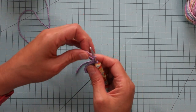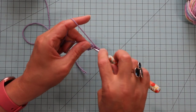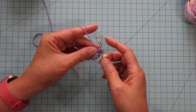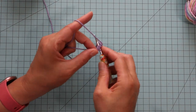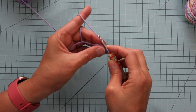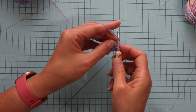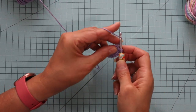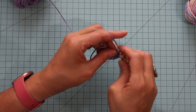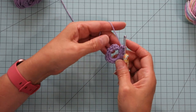Sometimes some of the cotton yarns are a little bit splitty, but this one's not too bad. I'm going to chain one and then single crochet into the center of our ring. I'm going to do 20 single crochets — so that was one. I'll go ahead and check to see that I have 20.